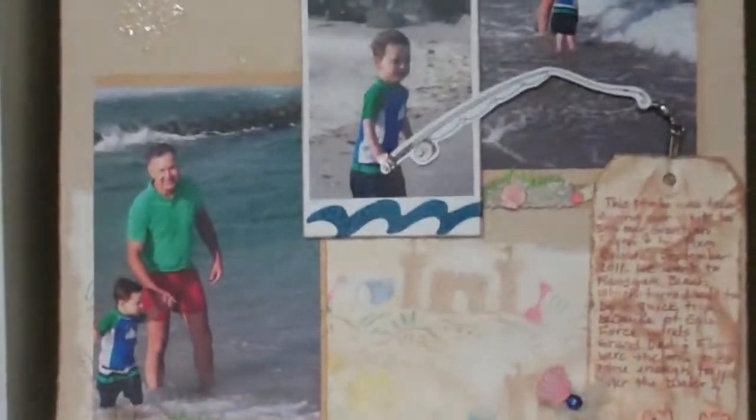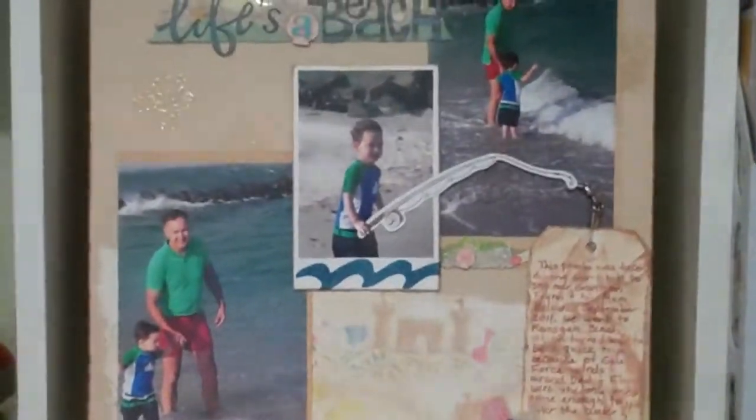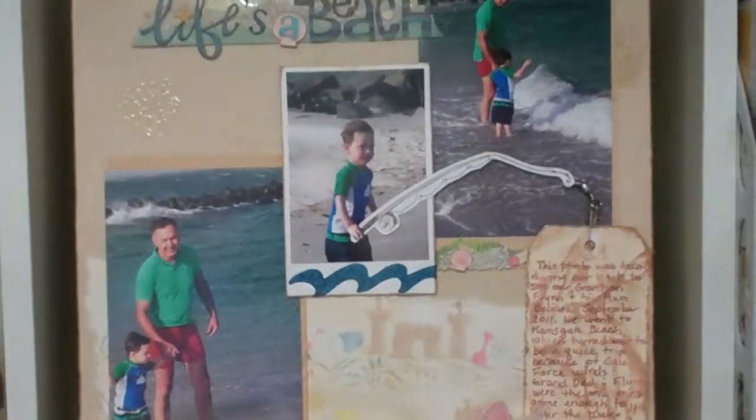I just wanted to share my layout for the challenge. Good luck to everyone and thank you for looking at mine. Bye-bye.